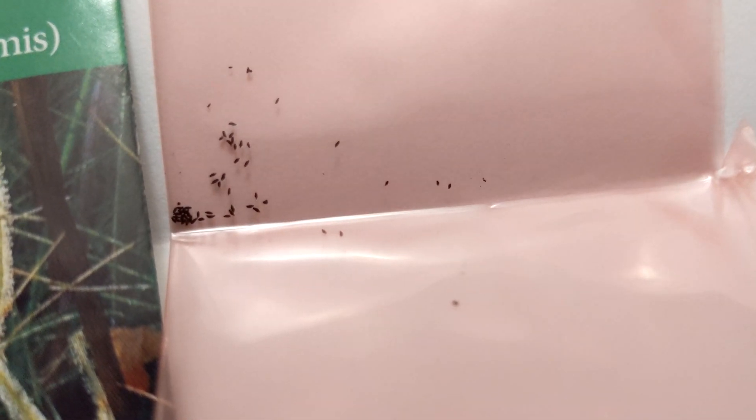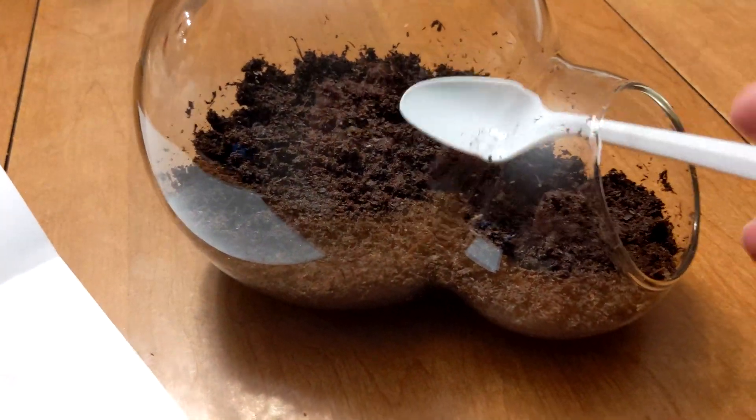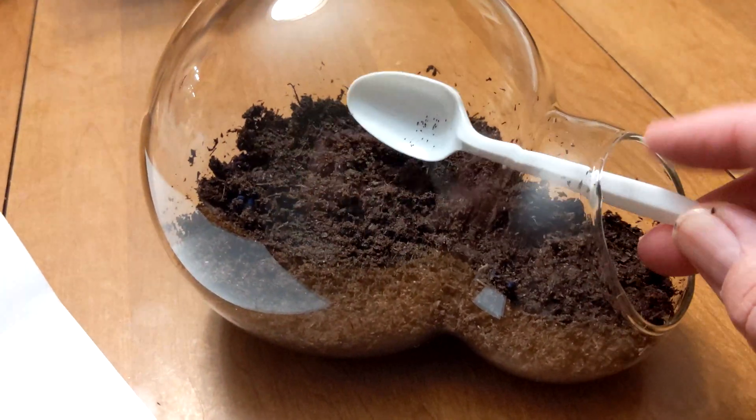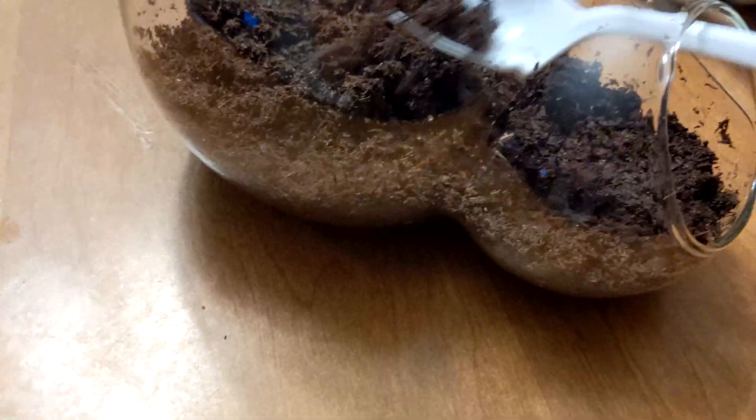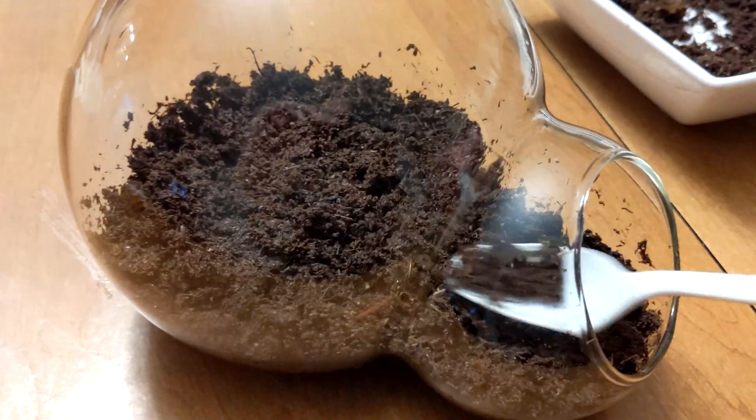Take note of how tiny the seeds are and marvel at how they will one day turn into a plant that eats bugs. Here I am sprinkling the final seeds onto the soil and pressing down. Never feed your traps raw meat. However, when they get larger you can feed them tiny amounts of cooked meat.